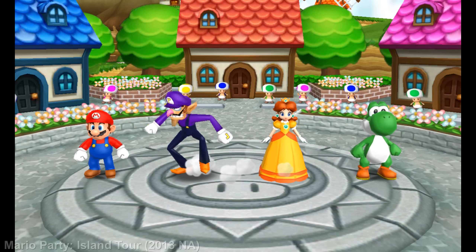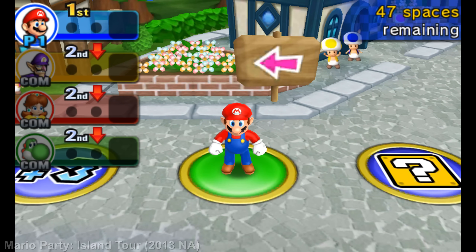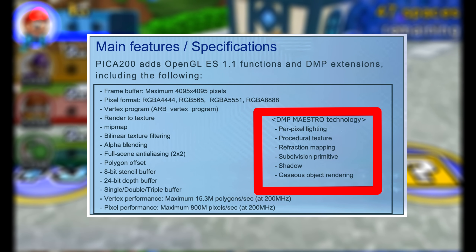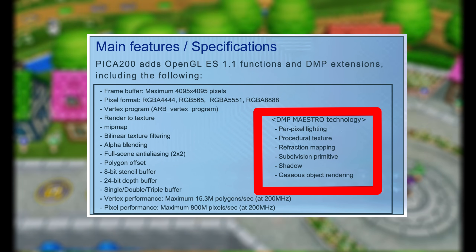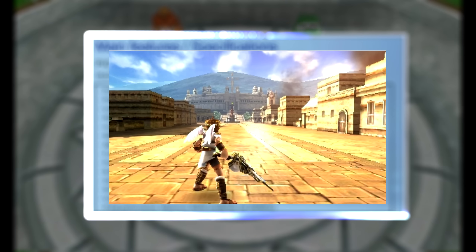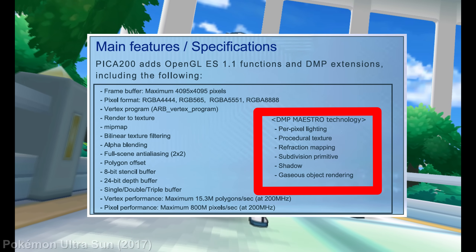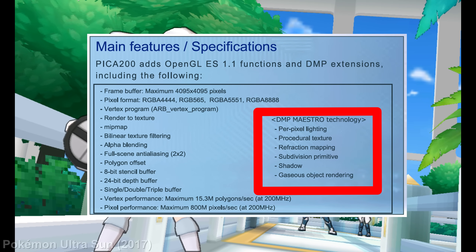At the heart of the Pika 200 is what DMP called the Maestro Graphics Pipeline, a configurable series of hardware stages responsible for handling tasks like vertex transformation, texture blending, lighting, and pixel output. Despite its fixed function nature, the Maestro Pipeline supported advanced features like procedural textures, per-pixel lighting, and environment mapping.